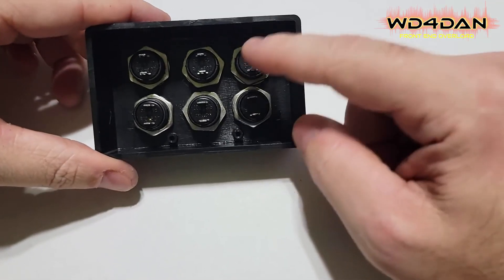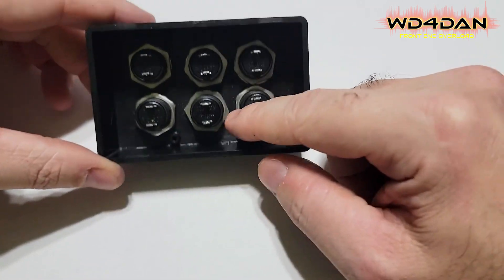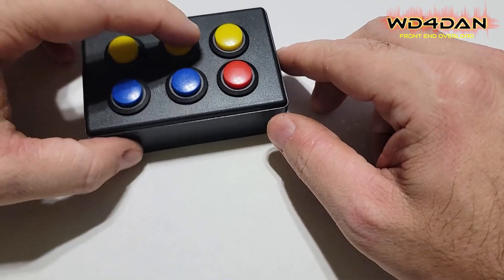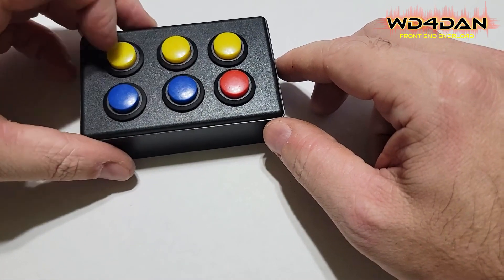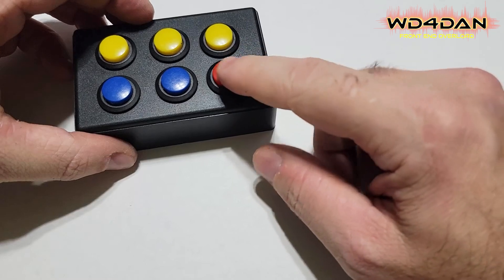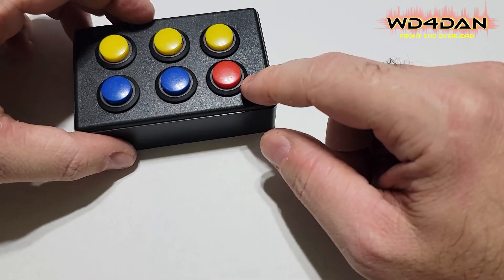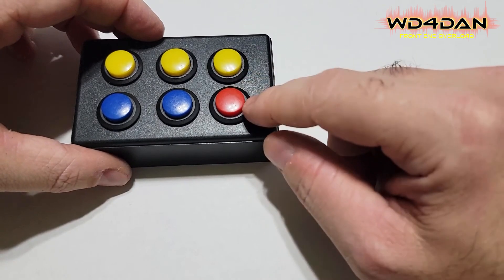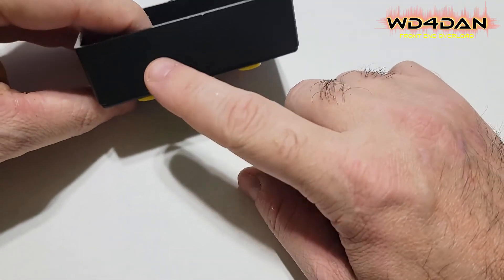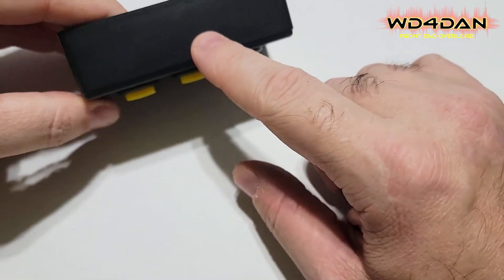Next we need to drill some holes for some 3.5 millimeter plugs — I need two of them. One of them is going to hook up to the remote port on the radio to run these five buttons, and the other one's going to be a dedicated push to talk switch which just grounds the radio on the push to talk port. So let's get some holes drilled here for two 3.5 millimeter plugs.